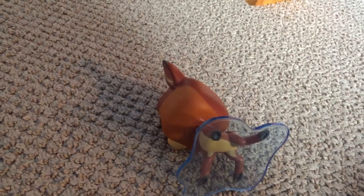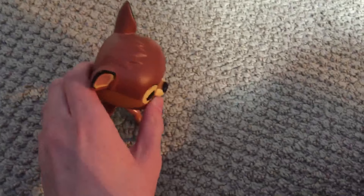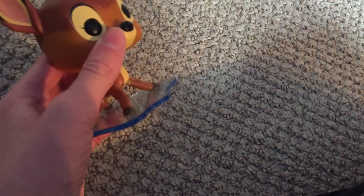As you can tell from that skit, I'm reviewing the Bambi on Ice Funko Pop — it's really the Disney Treasures exclusive Bambi, but Bambi on Ice rolls off the tongue better. So let's get straight into the review.